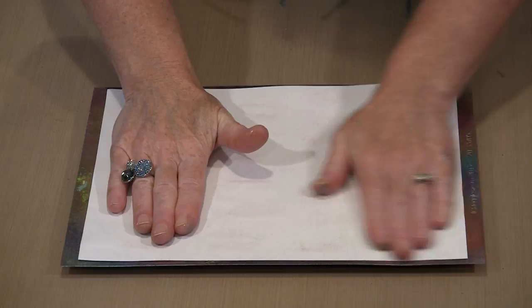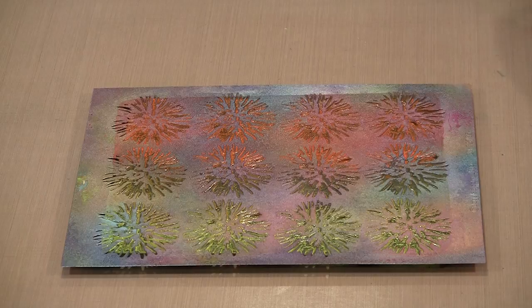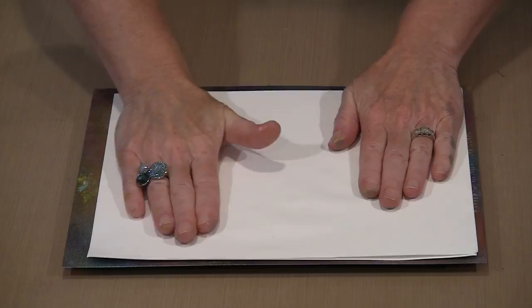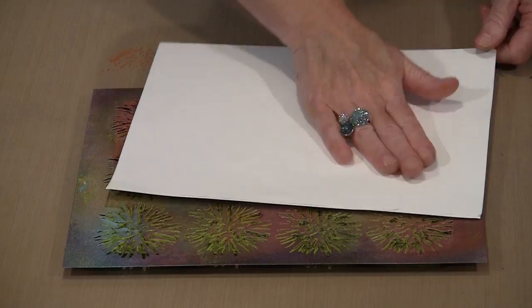The first step is to put the stencil down and then grab a piece of paper and pick up the color through the openings — this is the manipulate-the-paint stage. The openings on this stencil are kind of small and narrow, so I'm going to spend a moment and pull as much of that through as possible. I might grab another piece of paper and do the same thing again — first I have to put my hands on another piece of paper.